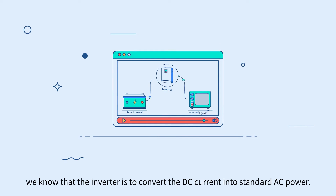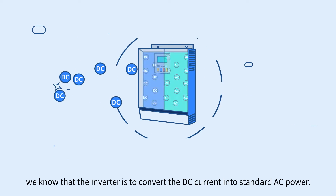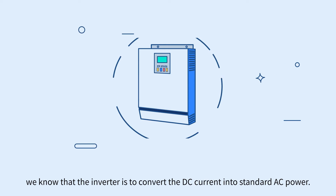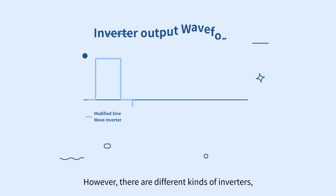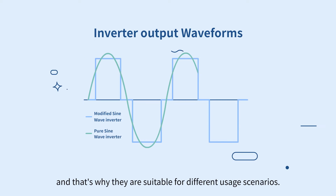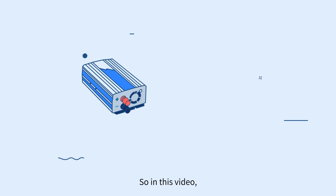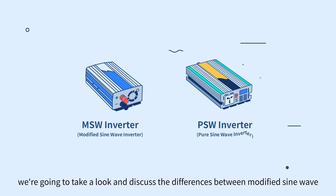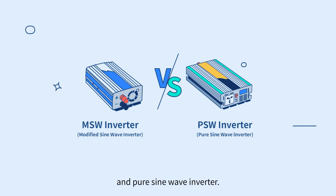In the previous video, we learned that the inverter converts DC current into standard AC power. However, there are different kinds of inverters which output different sine waveforms, and that's why they are suitable for different usage scenarios. In this video, we're going to discuss the differences between modified sine wave and pure sine wave inverters.